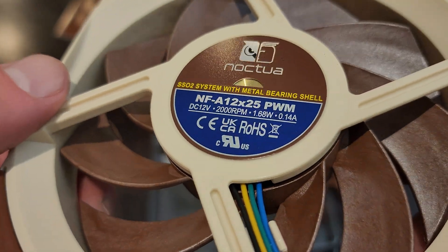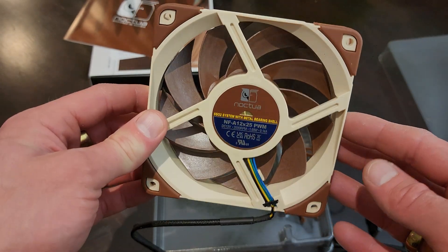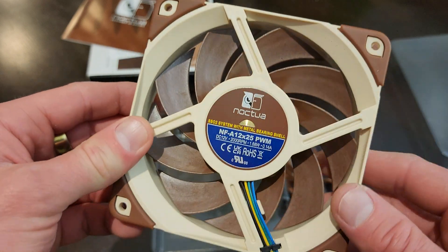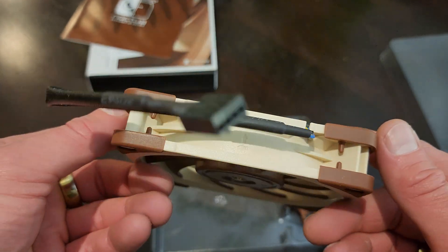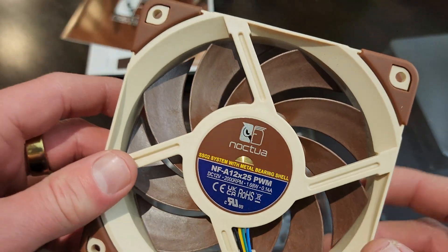Metal bearing shell — amazing. The colour looks a bit retro, a bit meh. But anyway, these are very well regarded fans. Don't really care what it looks like — that should absolutely rip.